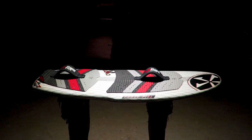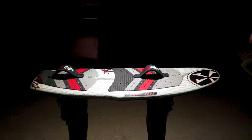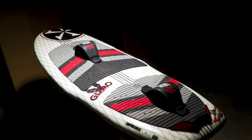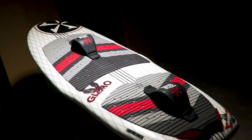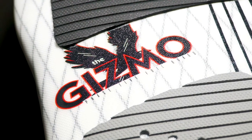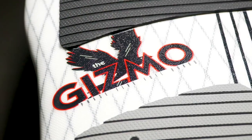The Phase 5 Gizmo Wakefoil. Ride into the future on the Gizmo Wakefoil. Surf smaller wakes and waves. Ride the second wake back while someone else utilizes the primary on a regular wakesurfer. The Gizmo unlocks new dimensions never before possible behind the boat and water.